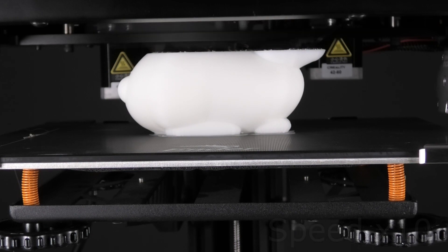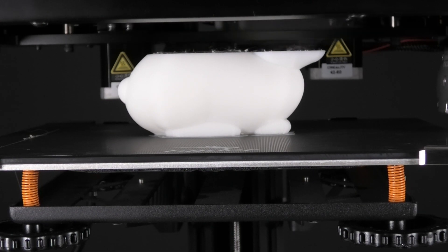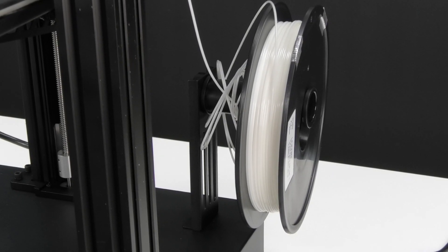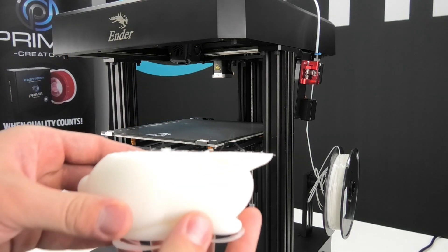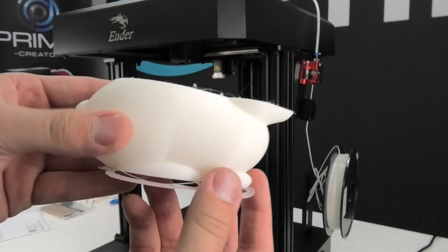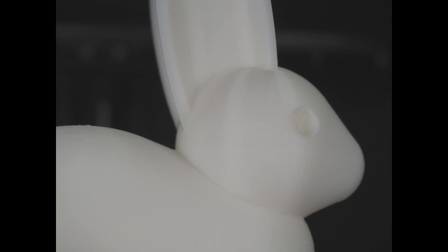If you are a 3D printer user, you've probably had many failed prints in your past. This particular print was going really well for almost 6 hours before it failed. I'm not exactly sure why that happened, but the filament unwound itself and got tangled on the spool holder. I could see that happening on a new spool right after starting, but not more than a few hours into a print. Anyway, the print looks really nice regardless, and I printed another one right after which turned out perfect.